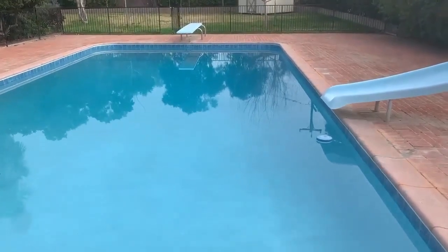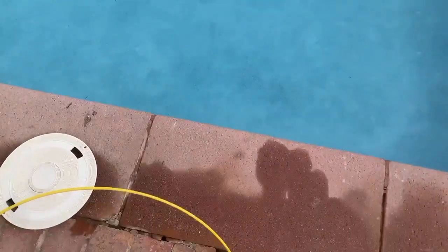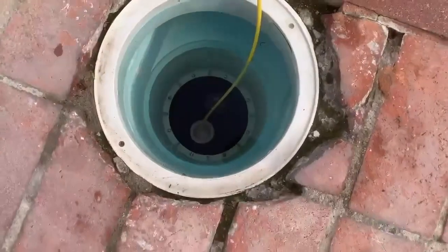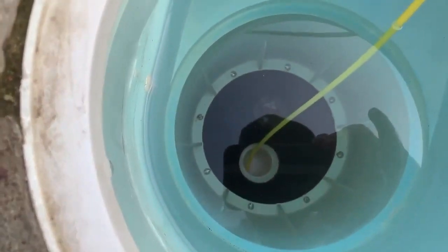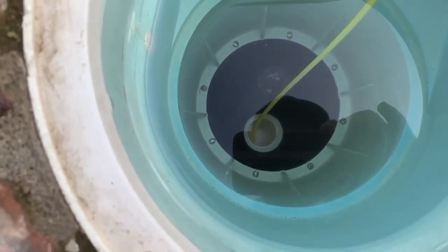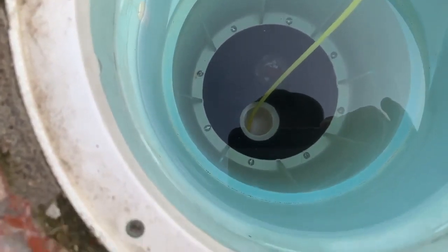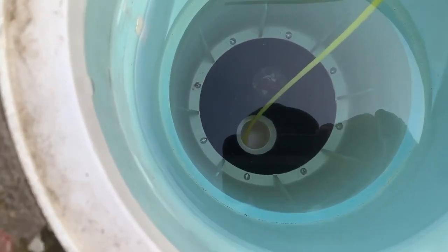We're on a leak detection in East Bakersfield today, and I want to talk about why it's important to hire a leak detection company that has the proper equipment to find your leak and that is a licensed contractor. Here we have a skimmer — it's a black-bottom skimmer. These do go bad, but this one is actually in really good condition. The customer hired somebody to come out here and find the leak, but this pool's not losing water — it's just sucking air into the system, so it's shutting the pump down.